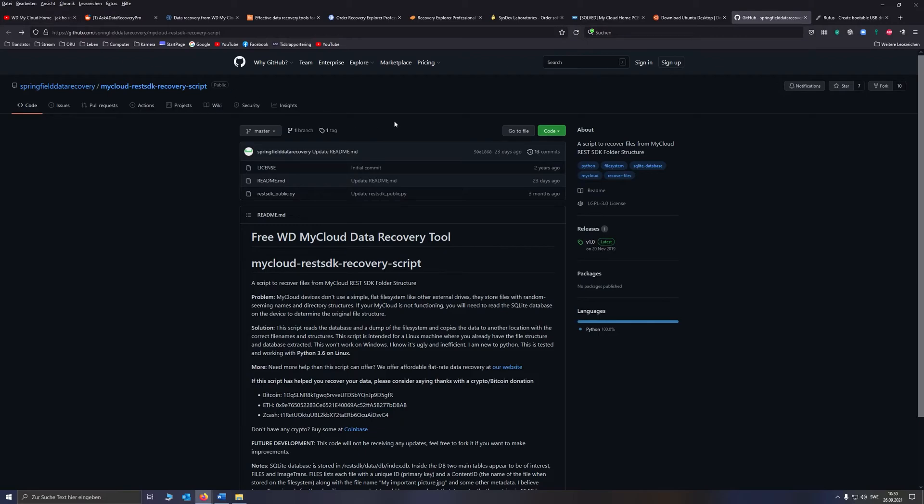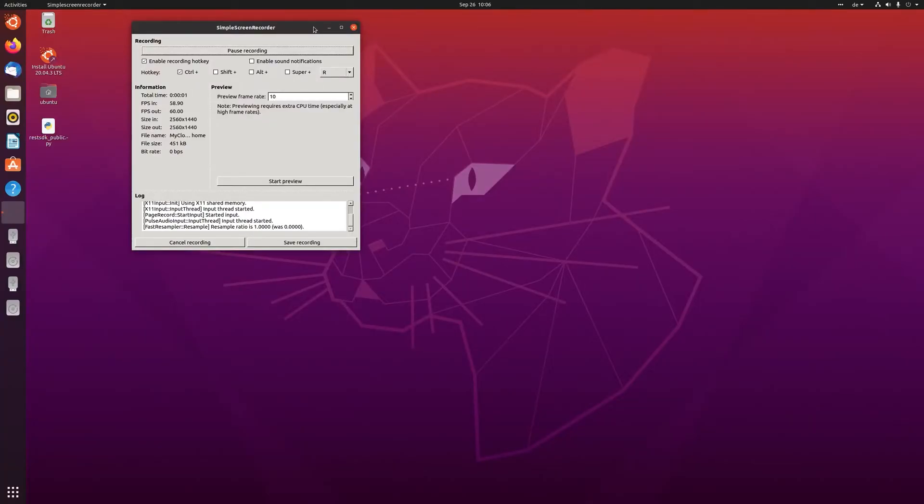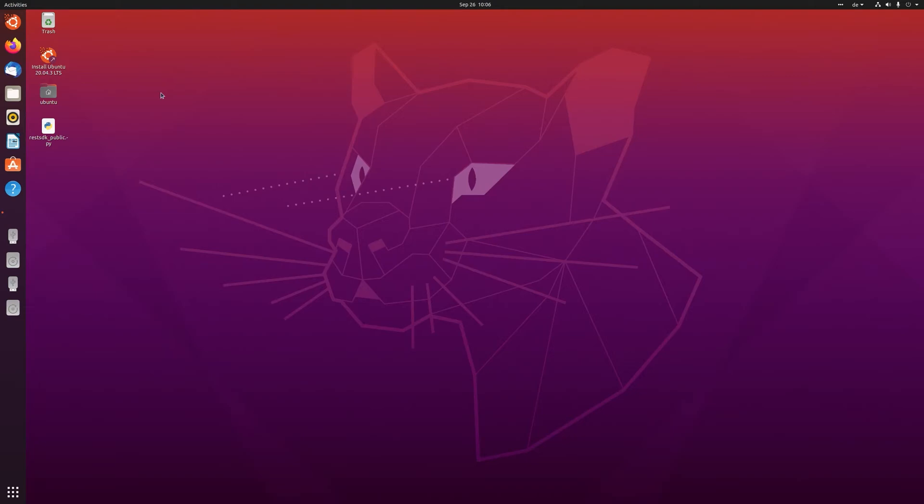Now we are back in Ubuntu. I hope you didn't have any problems booting up with your live USB stick — it depends on your motherboard and manufacturer on how to do it, so unfortunately there's no general way I can show you. But if you encounter any problems, there should be threads online and on YouTube on how to do it.